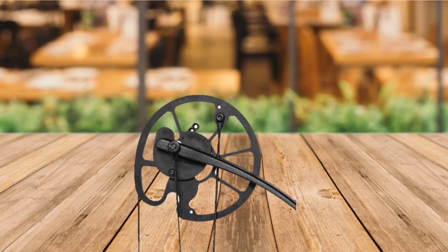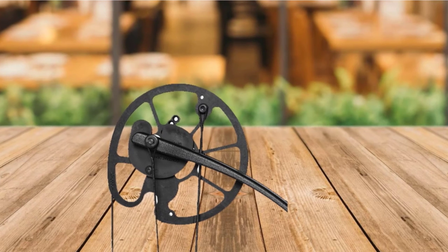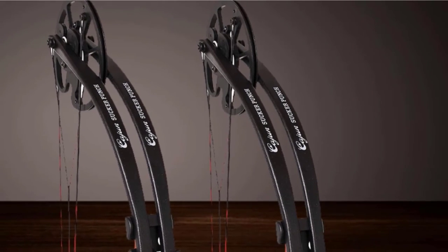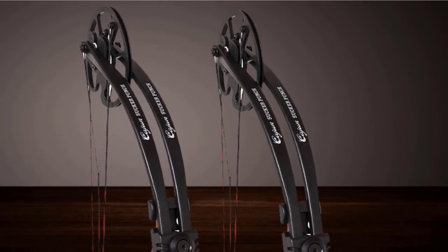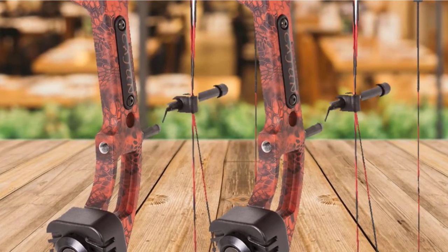It is made for right-handed individuals with a 50-pound pull weight. It is more than enough to stick the majority of fish and comfortable to hold when drawn. It is easy to retrieve, with a crank that pulls the line onto a winch when retrieving it.